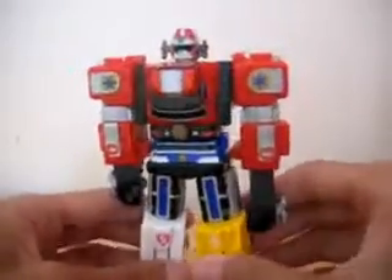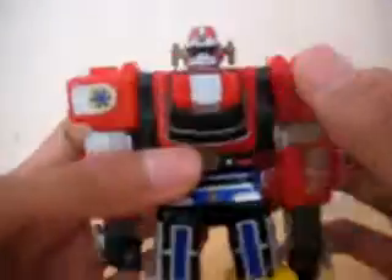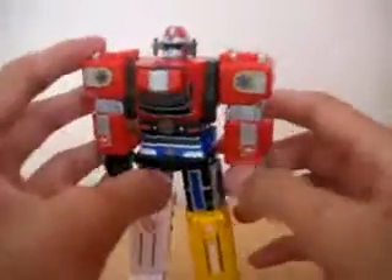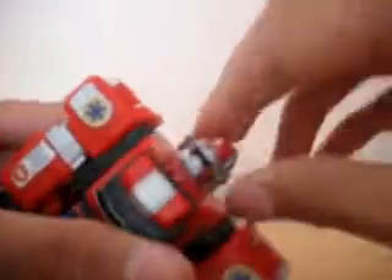I'm going to be doing a Mini Megazord for the review. This isn't the actual Megazord, so you can't take off and combine stuff. It's just basically a toy. Let's go on to the Lucha.